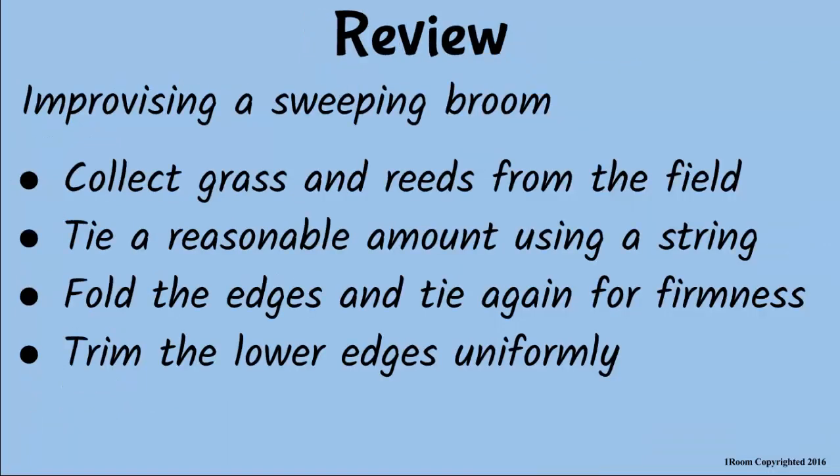Assuming I'm using grass and reeds, which I have collected from the field, I'll take a reasonable amount and tie tightly using a string. Then I will fold the top edges back and tie again for firmness. Then I trim the lower edges uniformly to produce my sweeping broom.